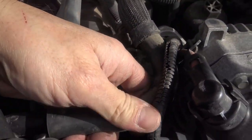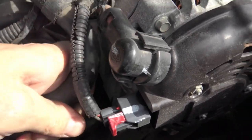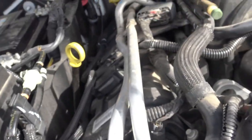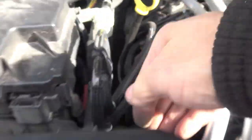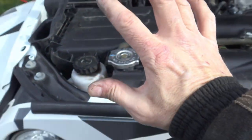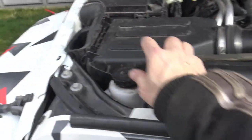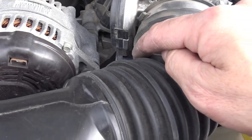Oh, and don't forget to put this hose back on - this is very important. I almost did forget, but Billy the cat reminded me at the last moment. There we go, that's on. Let's put the last clip on right here. All the clips are on. New air cleaner, clean mass airflow sensor - job's done.